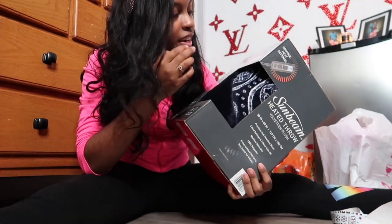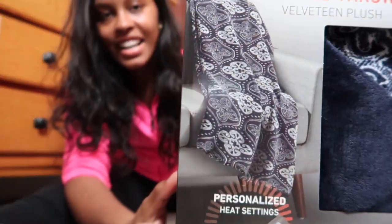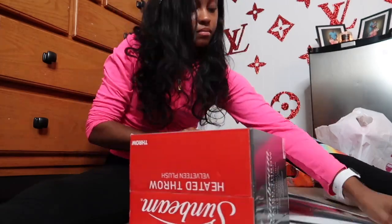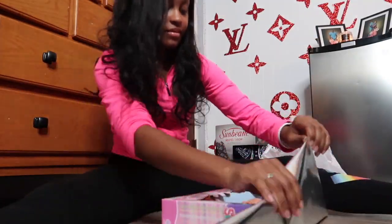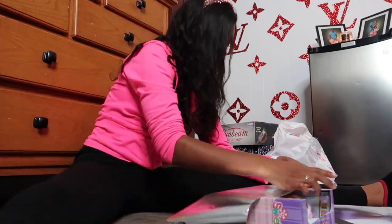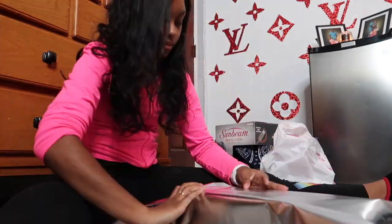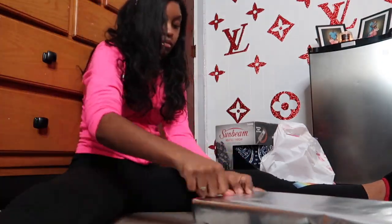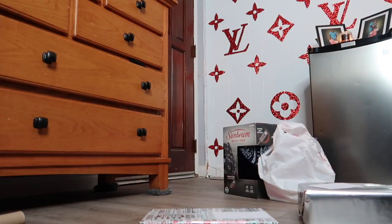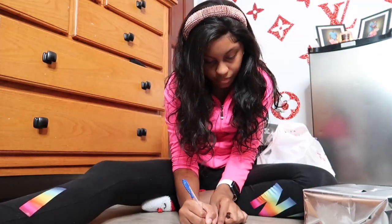Now we have a heated blanket. We got this from Hooperless. It's a blue one and it's pretty cool. I have one myself and it's pretty useful. This one is for my grandma.